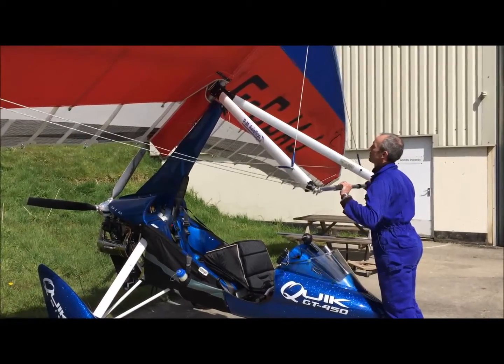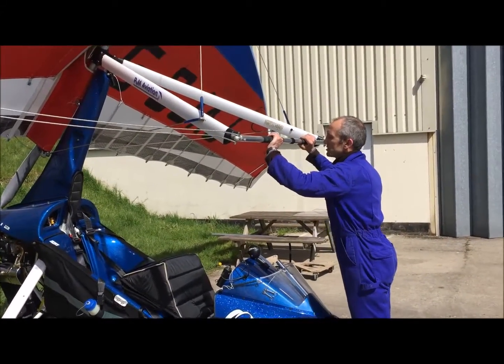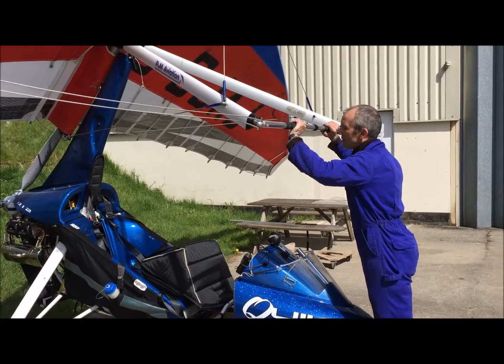We lift the wing and we can lift the bar right up until the pylon engages in the pylon recess. This is where it's important to have the brakes on, because after this you'll start pushing the trike around the car park if they're not.